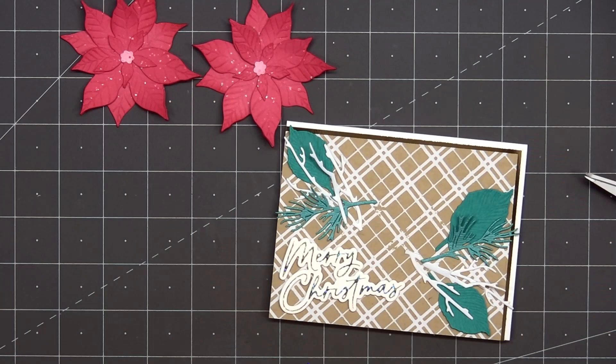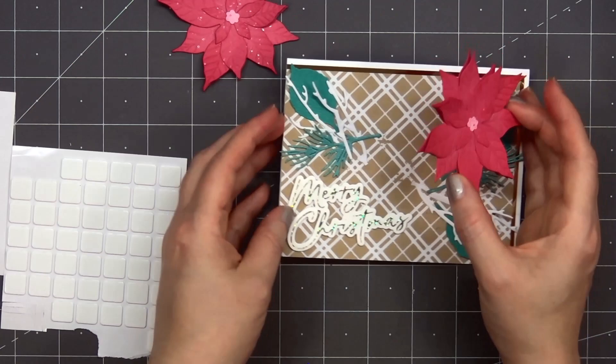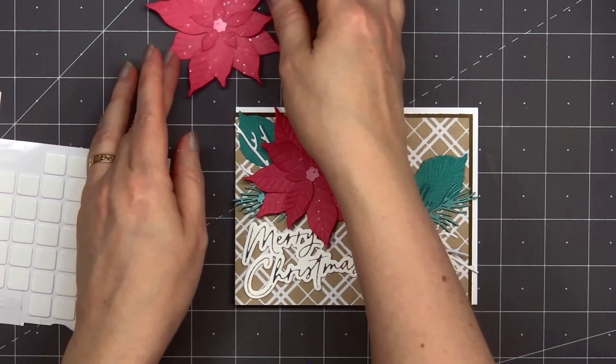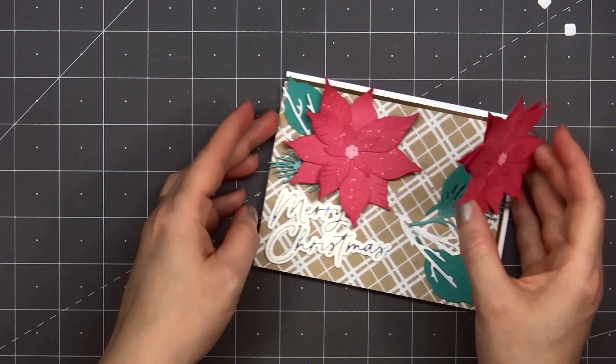Next I'll add some foam dimension on the back of the flowers. The shimmery watercolor isn't completely dry so I'm trying to be really careful not to touch it. Before placing the poinsettia down I'm rotating the flower to make sure none of the petals are covering up the Merry Christmas sentiment. After I have the first flower in place I'll put foam dimension on the back of the second flower, then do the same thing — rotate it to make sure those petals aren't covering up the sentiment.